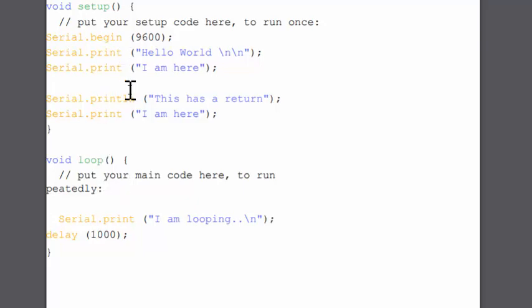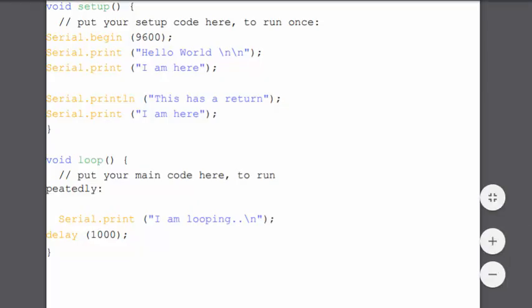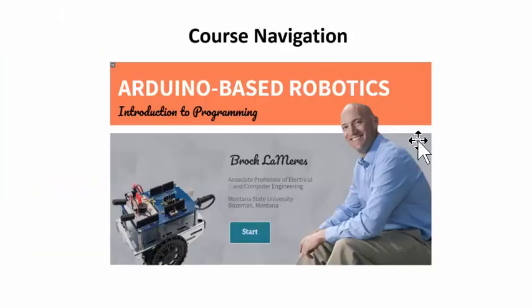You are ready to begin. Module one is essentially watching this video and then downloading the two PDFs, and then you're ready to move on to module two. I look forward to being your guide on this exciting journey to learning Arduino-based robotics.